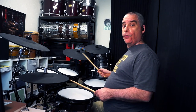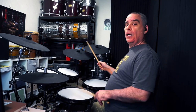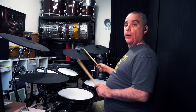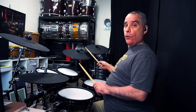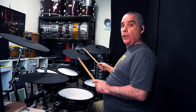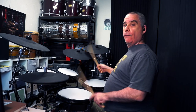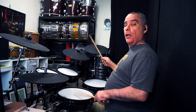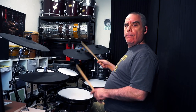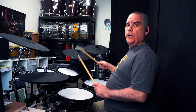Once we've got the hang of doing that with the hands, we're going to add the foot playing bass on 1, 2, 3, and 4 — all four quarter notes. One and two and three and four and one and two and three and four — placing two and four — and that's it, that's your third variation of the Texas shuffle.